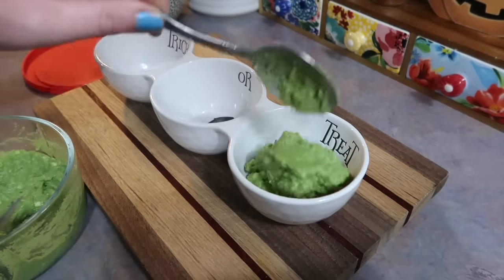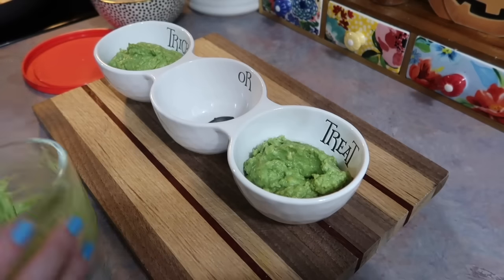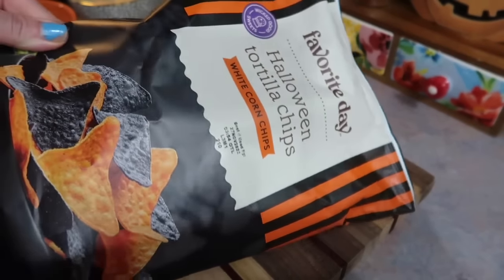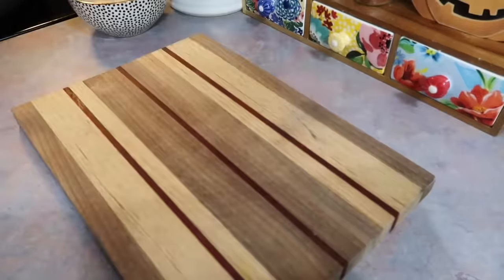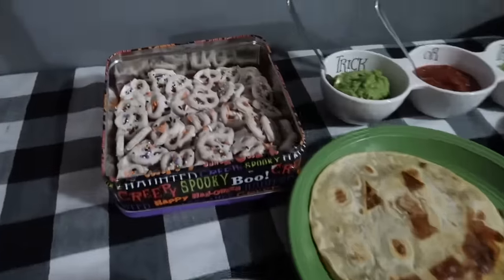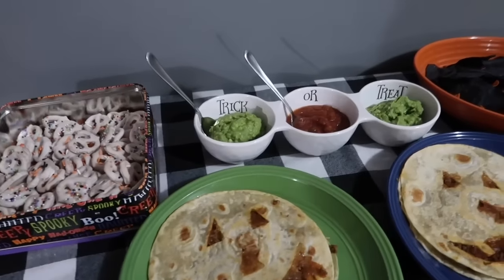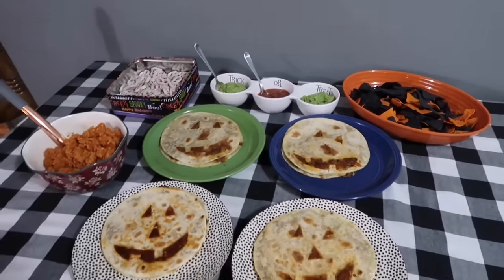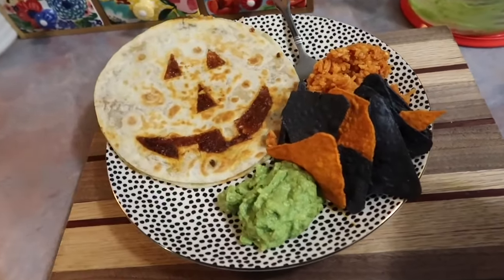I forgot the quesadillas done and I'm just going to get the sides ready. I got this little dish at HomeGoods that says 'Trick or Treat' — super cute. I did make a homemade guacamole earlier that morning so I'm adding that to two of the little sections, and then in the middle I'm just adding some salsa. I found some orange and black tortilla chips at Target, which worked out perfect. Here is the whole setup — everyone's got the quesadilla. I also made my homemade Mexican rice, some chocolate covered pretzels with Halloween sprinkles, and everything turned out so good. This one was probably my kids' favorite out of all of them.